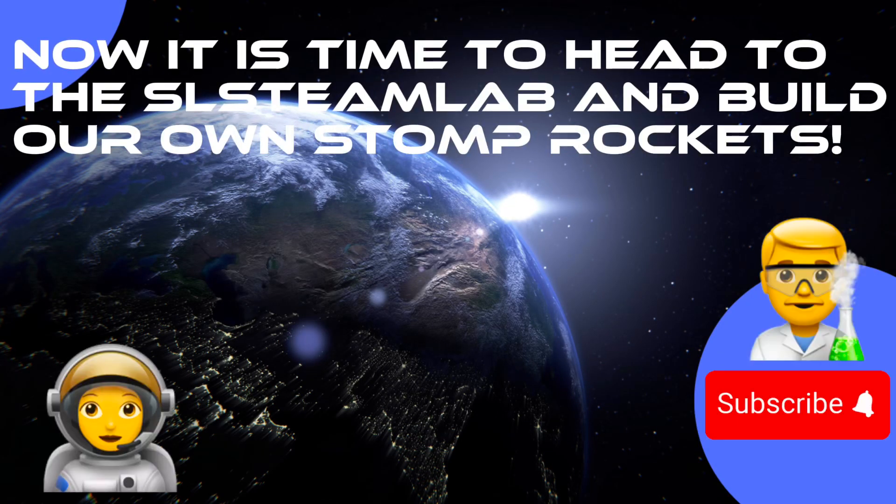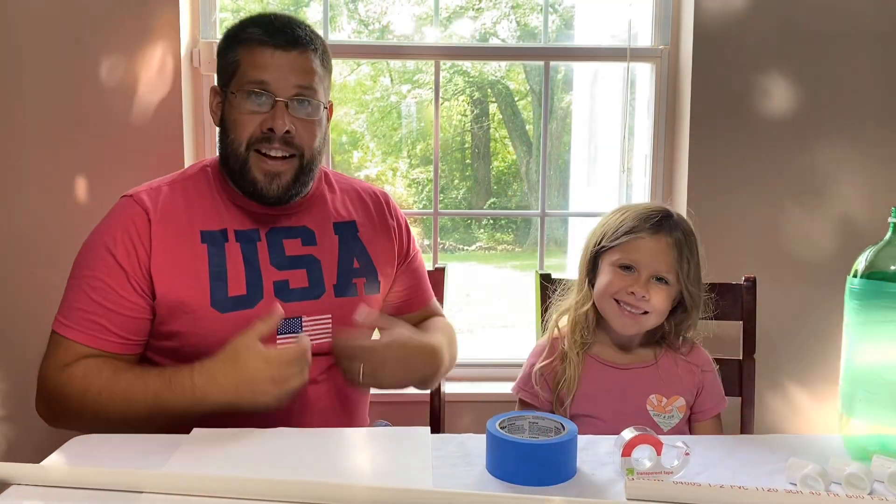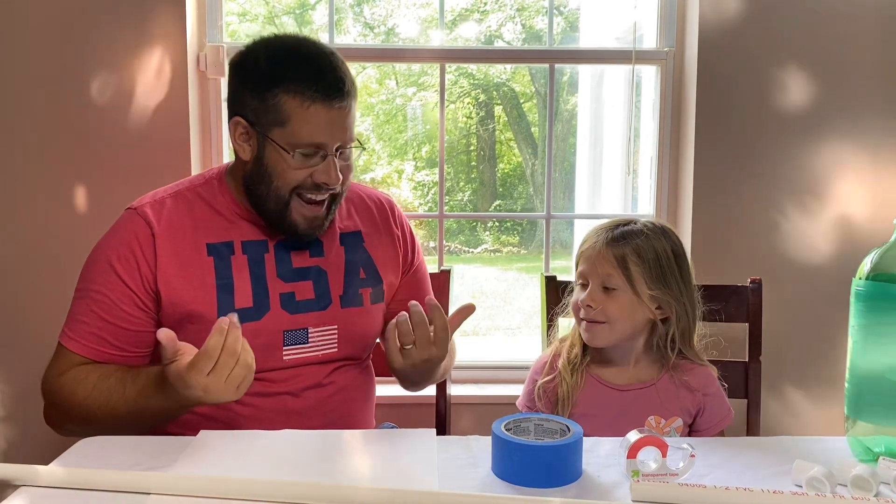Now it's time to head to the lab and build our own Stomp Rockets. Hey guys, it's me, Zach. And Sidney. Today I was thinking we could do something really cool.